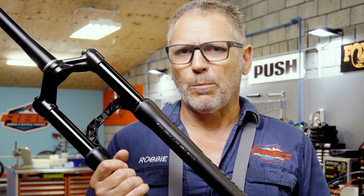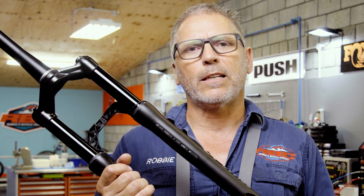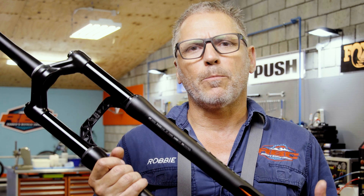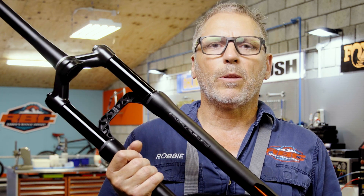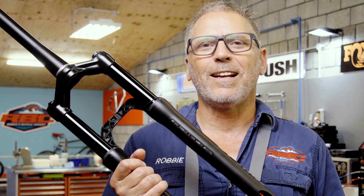We're going to set it up as a 100mm travel fork, so it's going to be a little bit more plush off the top. That's just to help the guys over the eight days — on the harder stages the fork is going to be a lot more forgiving and give them a little bit more energy back, hopefully to improve their pedaling technique.